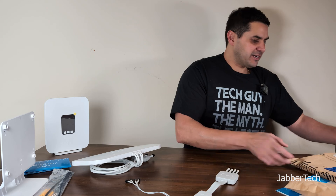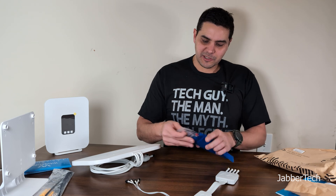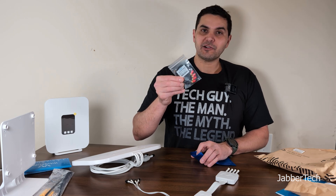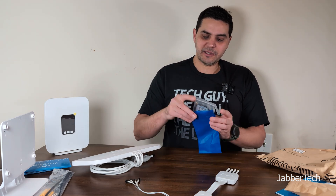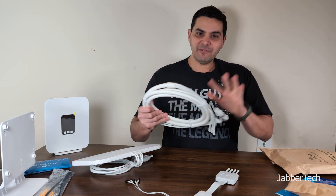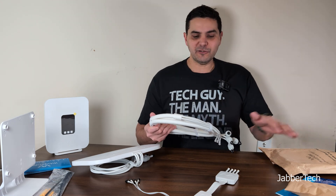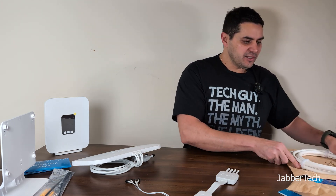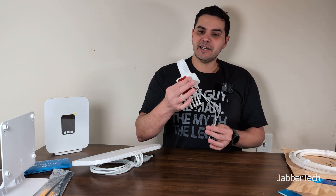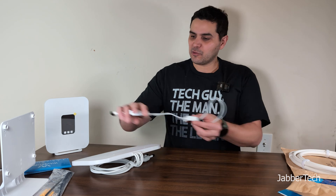You also get some screws and anchors. Waveform really goes above and beyond — they include the pigtails necessary to connect the older Arcadian model, and they also give you an extender cable. Everything you need is included, whether you want to mount this outside in some obscure location, on your windowsill, on a shelf, or however you want to mount it. Just as a side note, the window-sill cable option is not available as a separate accessory yet — you have to order the whole kit.